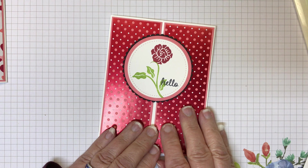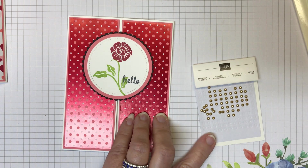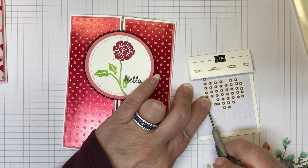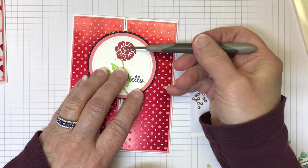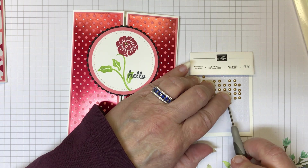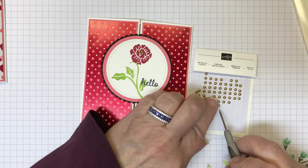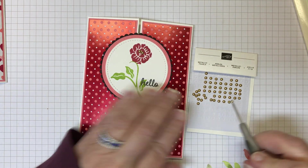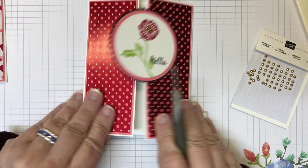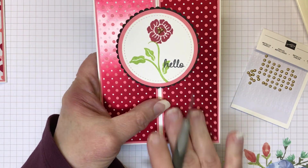I have this fun hello card and I want to add a few little somethings. I'm going with the metallic pearls — the gold ones — and just popping them off and adding them to my flower right in the middle. And here's card number one. A recycle challenge to change this up, and it is a fun gatefold fold. Card number one — let's move on to the next one.